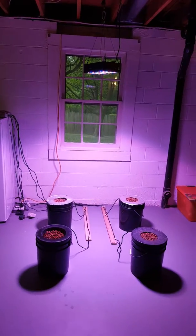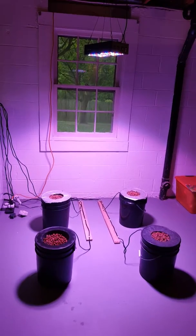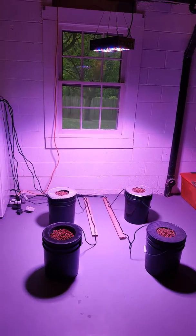Hey guys, I just want to provide an update. I got my grow room set up. I'm still waiting on my seeds to germinate before I can populate anything in here and start giving you updates on my grow. But this is my basement.